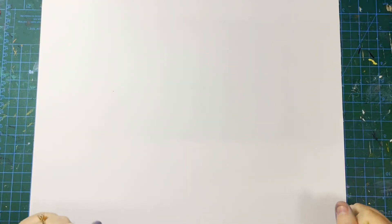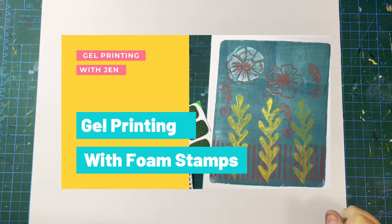Hi friends! Welcome back to my channel. You might have seen my recent video about making stamps to use on the gel plate — well today I'm going to show you how to use those stamps on the gel plate.